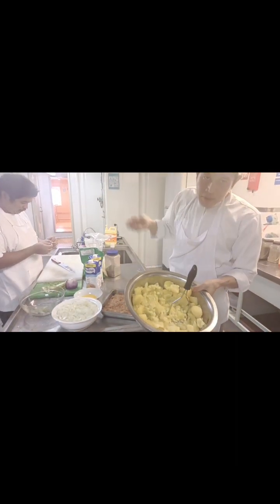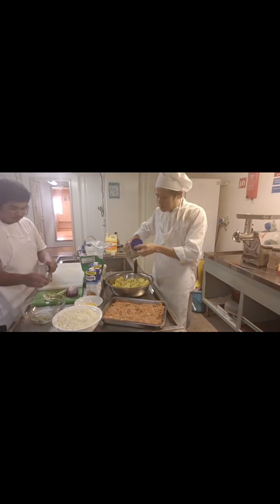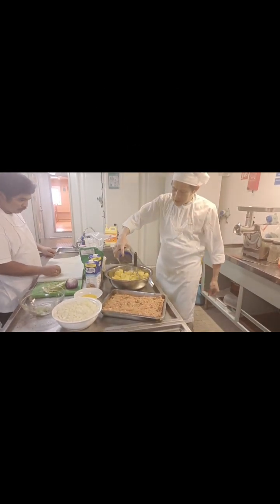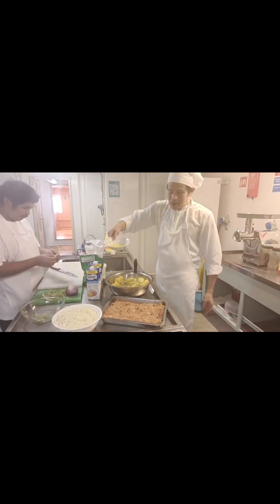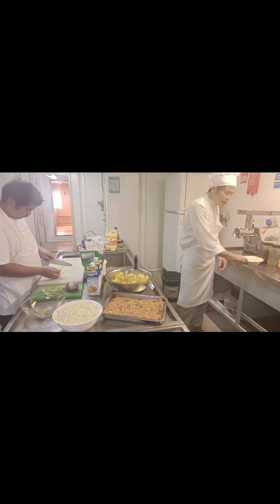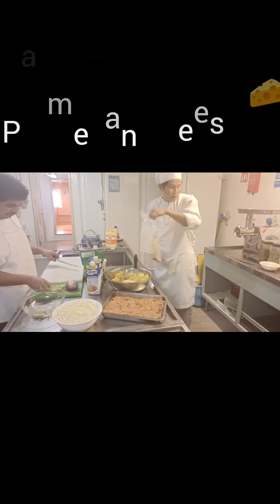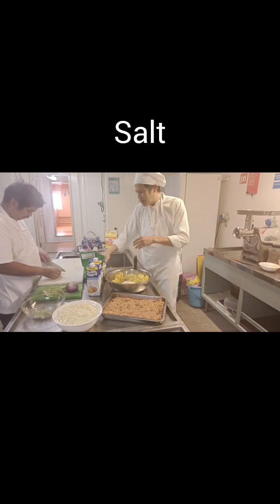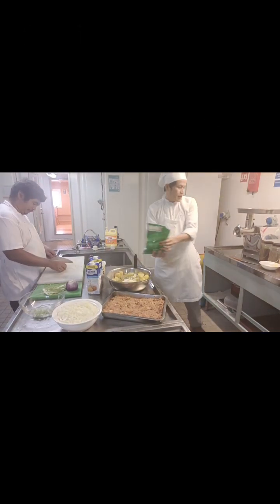I boiled the potato already with salt. Now we need to add ground pepper — white pepper is better, but I'm using black ground pepper. We also need butter — I melted it already. Of course we need parmesan cheese, just a little bit of salt since we have salt already, and garlic powder.